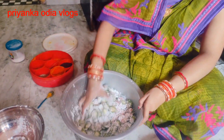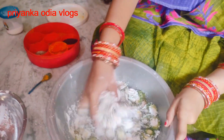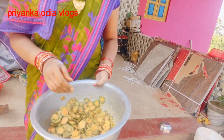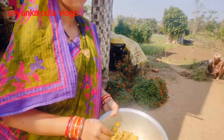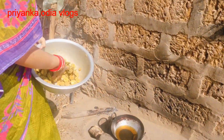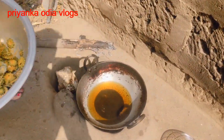I am going to mix it all together. Our color is ready. We need to add the color. I'm going to put it in the water.